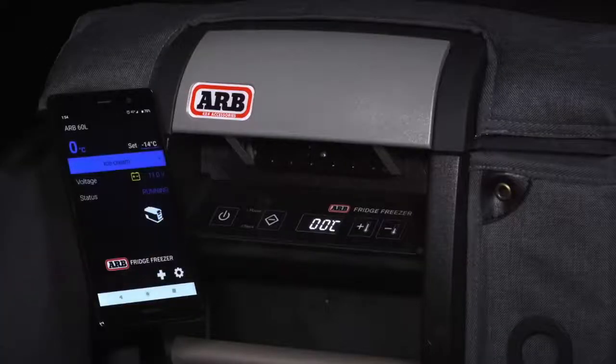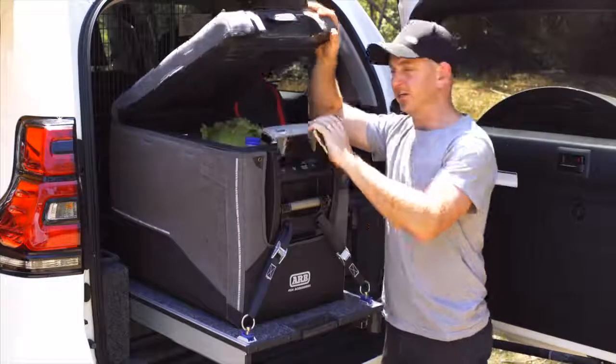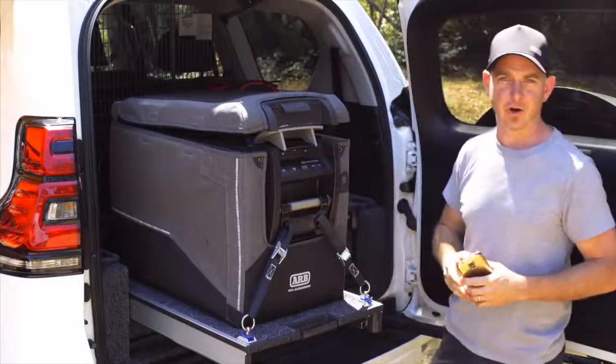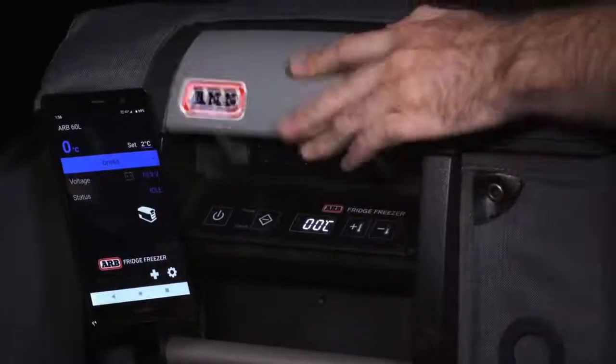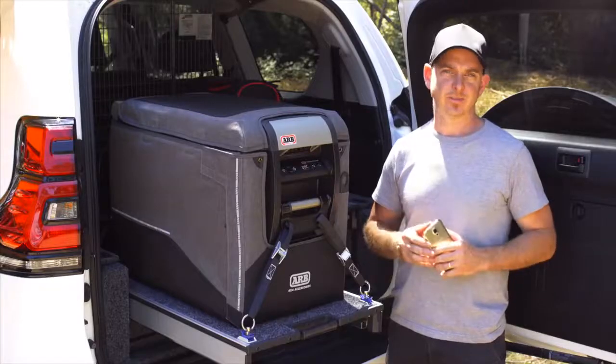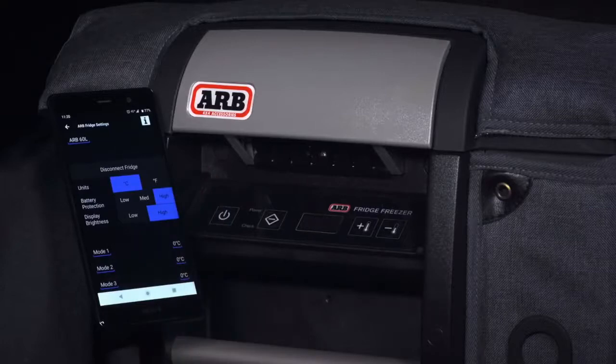Not only can you now change the temperature of your fridge remotely, but if the kids find their way in, grab themselves a soft drink, and happen to leave the fridge door open, there'll be a visual warning on your phone to let you know that the lid is still open. Access to the app is really simple for getting in there and altering your unit settings from Fahrenheit to Celsius, as well as battery protection levels as to where you'd like them to sit.